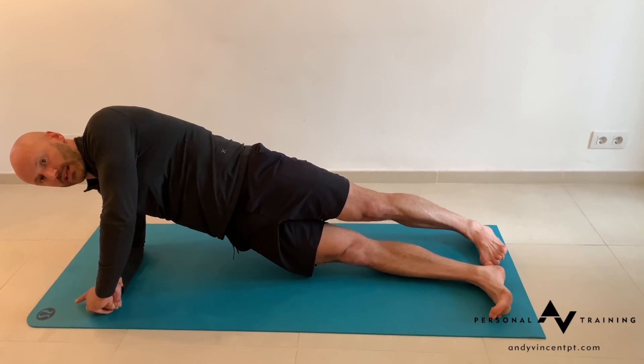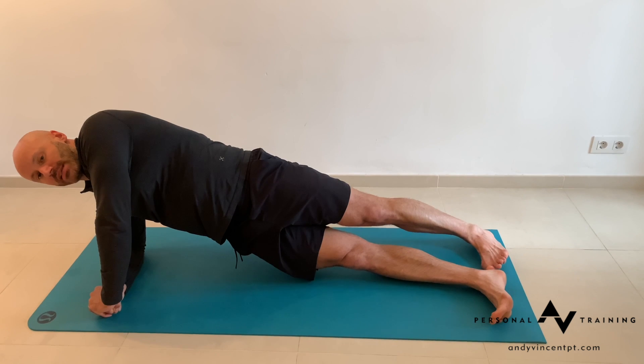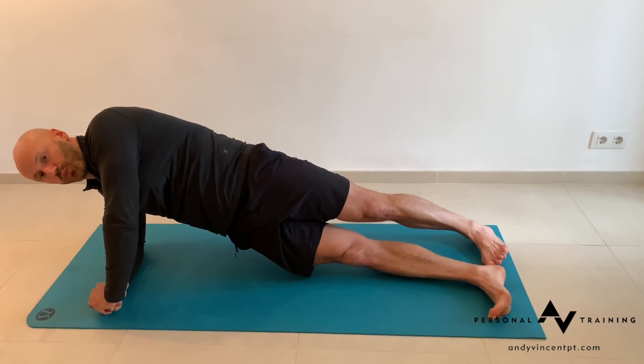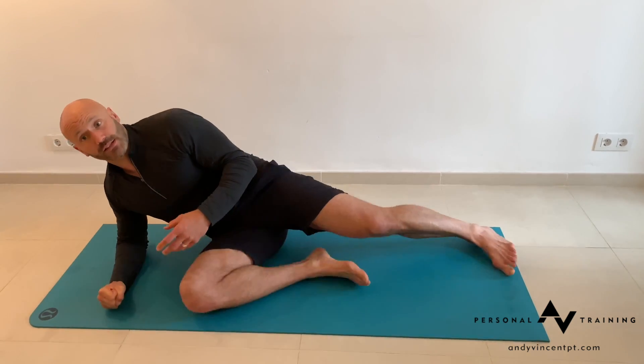Inhale, hold tension. Exhale, ramp up tension. Really focus on creating as much internal pressure all the way from the shoulder girdle down to the feet, so all the tissue close to the floor is ramped up under tension.